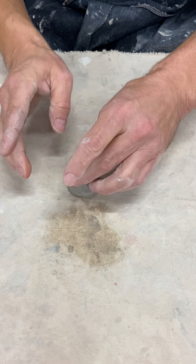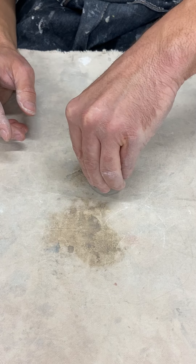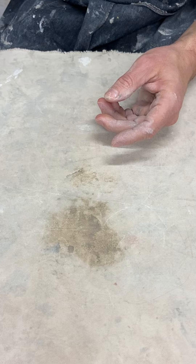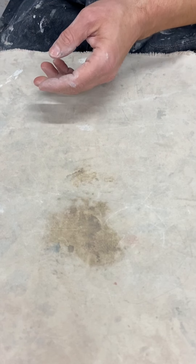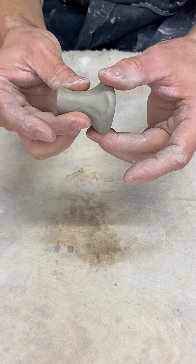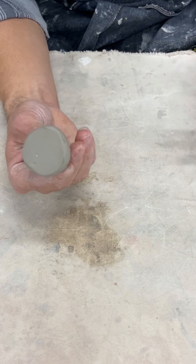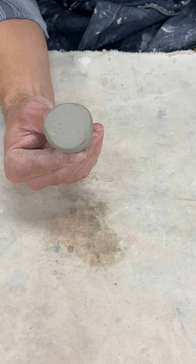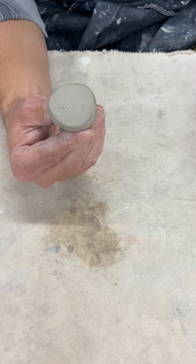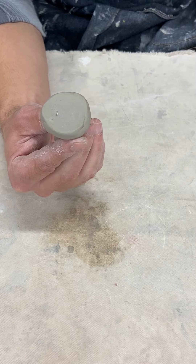If you push down too much, you may get a sharp edge — you don't want that. So this is my template. I'm going to flatten both of my sides on a nice smooth board and then create my stamps using some basic tools. I even like to use sometimes a pen, which creates a lot of interesting textures.